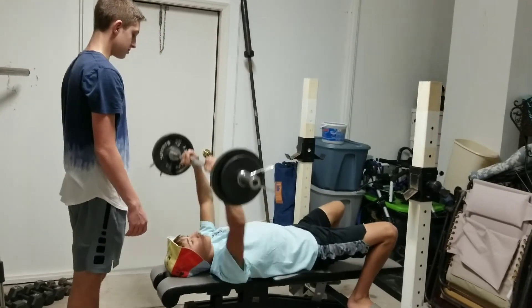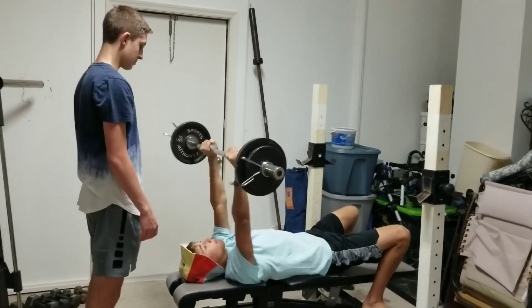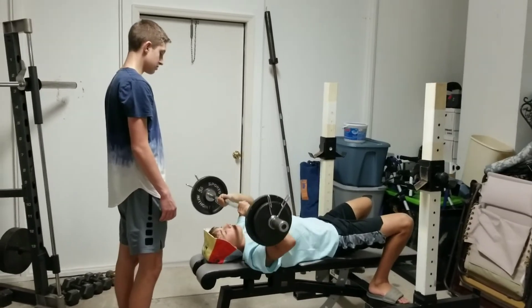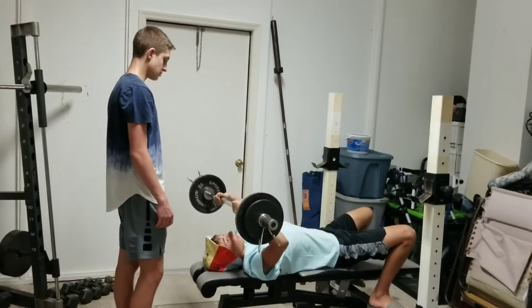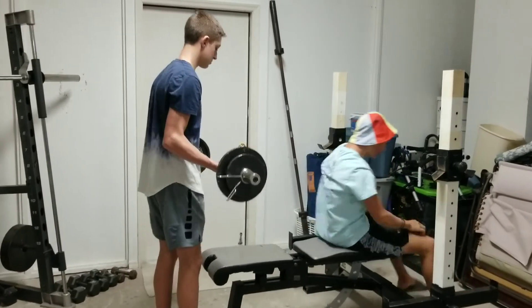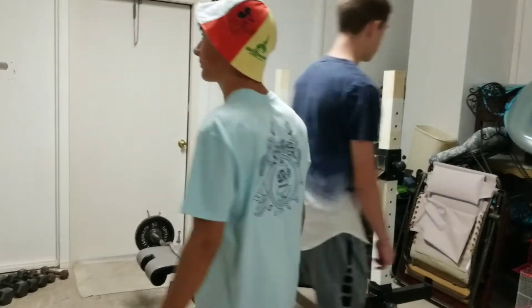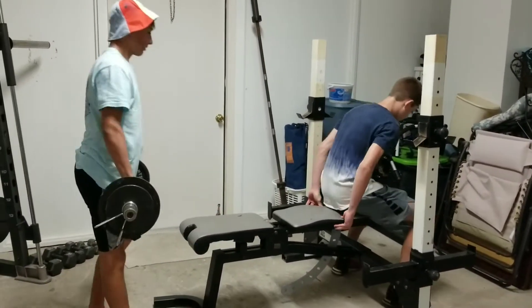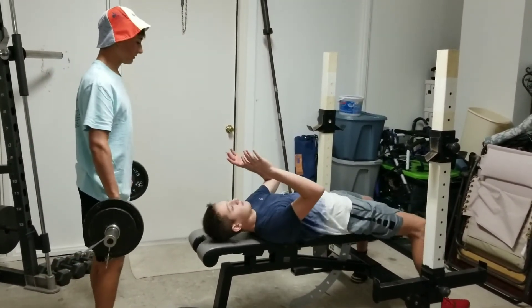Next exercise on triceps: we're doing a lying tricep extension, also known as 'eyeballs' because you're bringing them down close to your eyeballs. Controlled on the way down — always control the negative, inhale, exhale. On the tricep exercises you want to try to only move from your elbows to your hands, not moving your whole arm. Always working on technique — technique's important, just like wrestling. It's a really good tricep movement. Mikel's friend Michael is hitting a set here — slide your head towards the end of the bench.